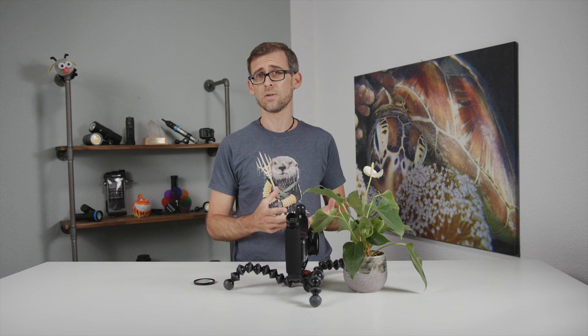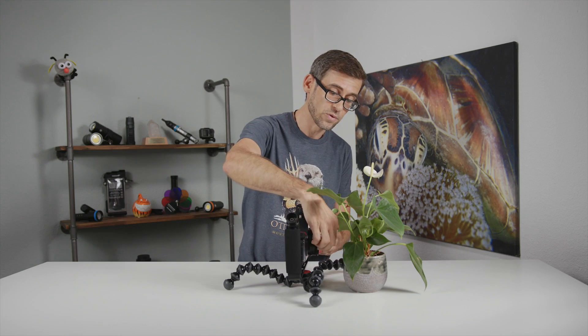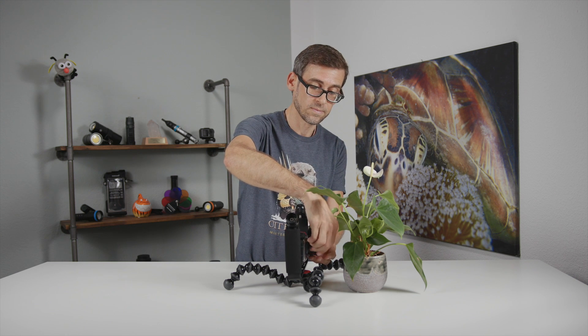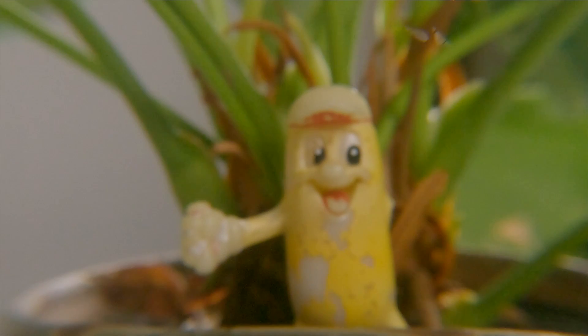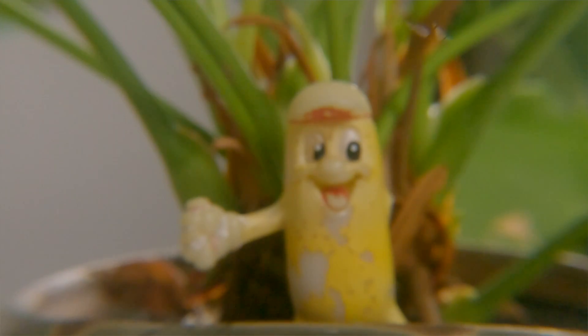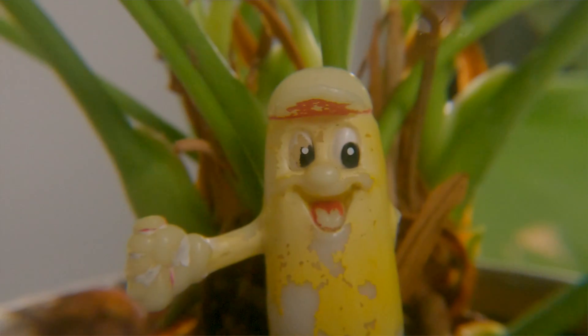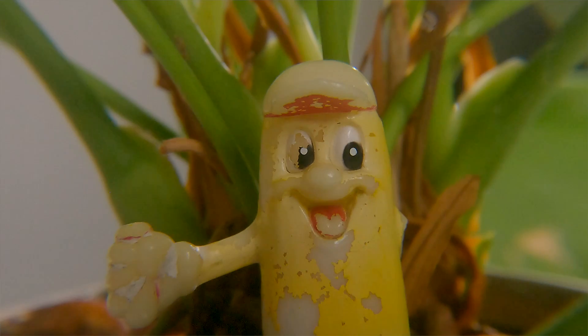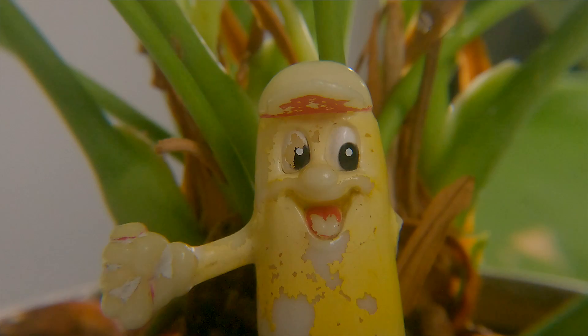If this is still not close enough for you, you can add on a close-up lens. This is a close-up lens with a diopter of plus 10, and if I screw this on you see that Mr. Peanut has become bigger again — but he's a little out of focus, because now with the close-up lens attached we can go even closer to the object, and we can get a really nice, clean and sharp macro shot of Mr. Peanut.